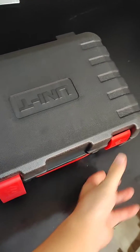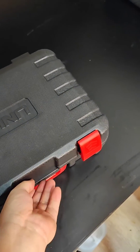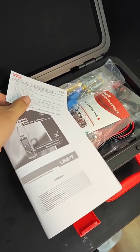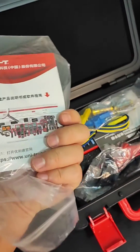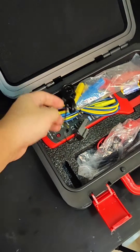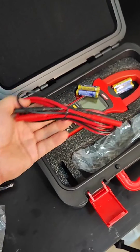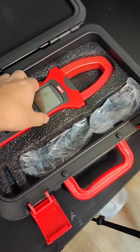Okay, let's open it. It is in a very good box. This is the manual, warranty card, a brochure, a manual in Chinese, the cables, clamps, battery, and the machine itself.